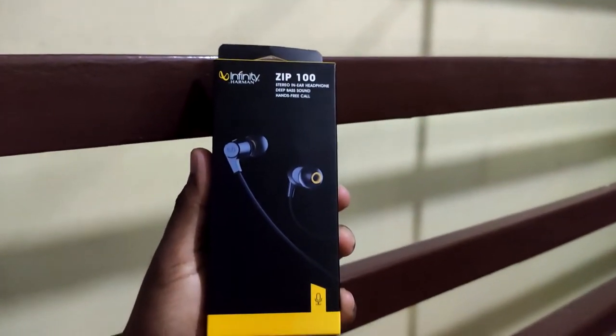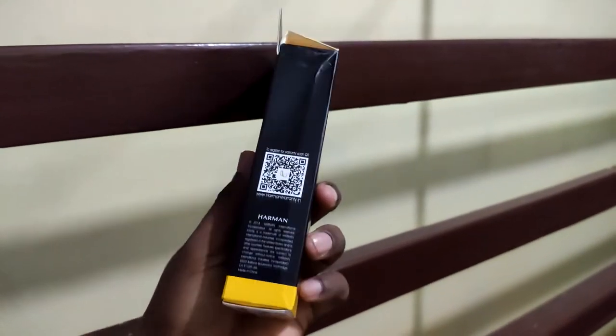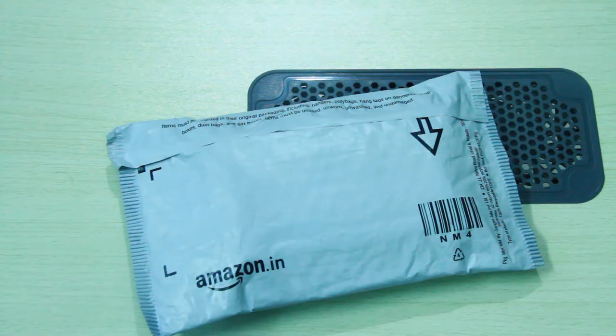I will compare the better quality and audio output. I will talk about this in the next video. So, I will unbox this now.